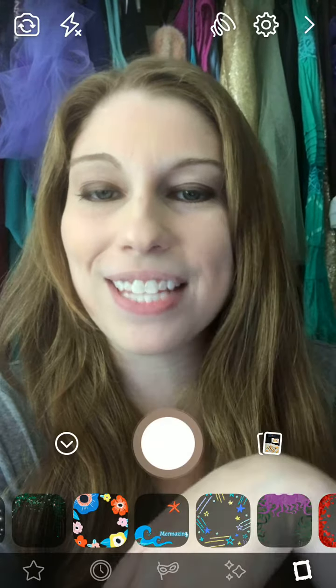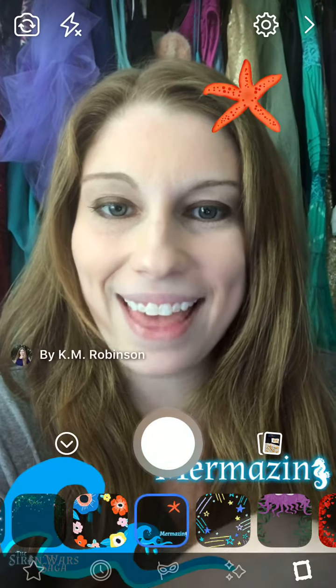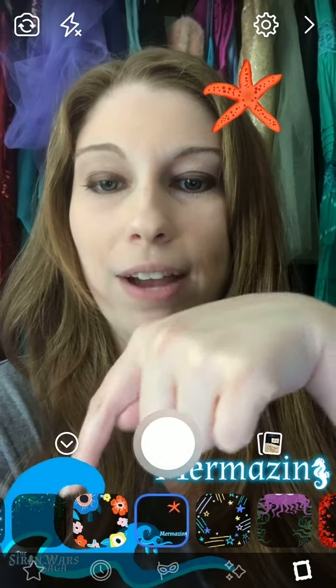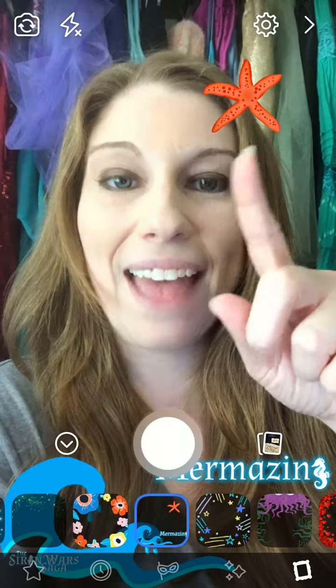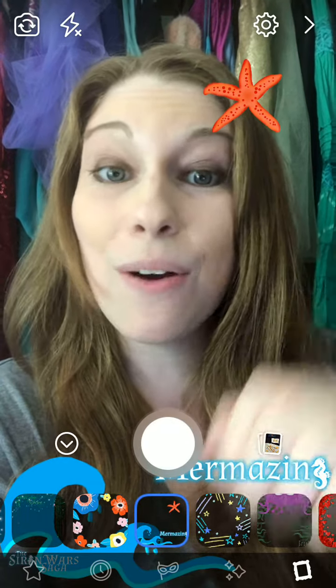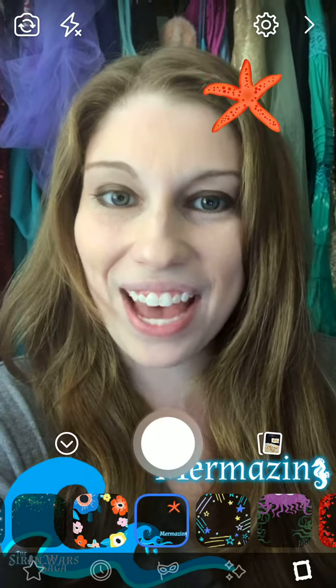We're going to click on that one — it's got the little wave, it's got the little starfish. And when we click on that, there it is. It's hard to see here, but we've got the wave, we've got the Siren Wars logo here, and then we've got the starfish up here and the word Mermazing with the little seahorse from the Siren Wars saga in that as well.